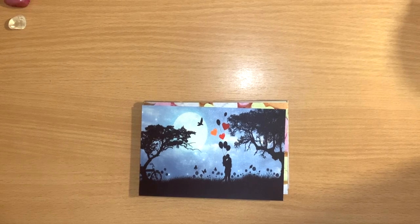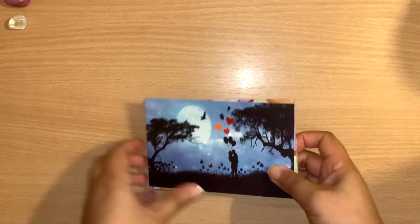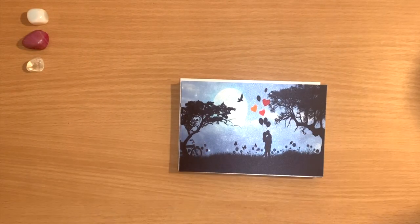Hello healers, welcome back to my channel, or welcome if you're new! Today we have a different kind of video — it's how to make your own oracle or tarot deck using postcards.